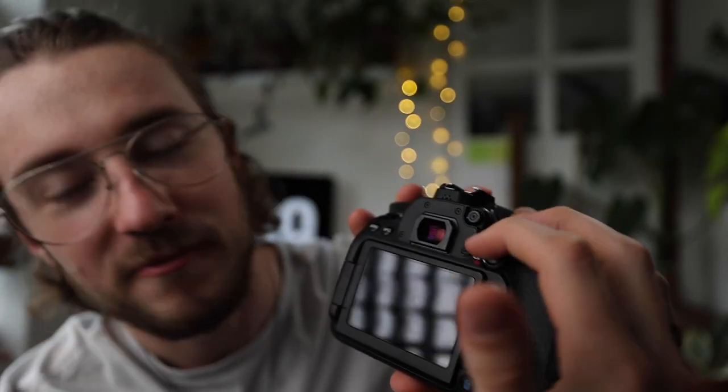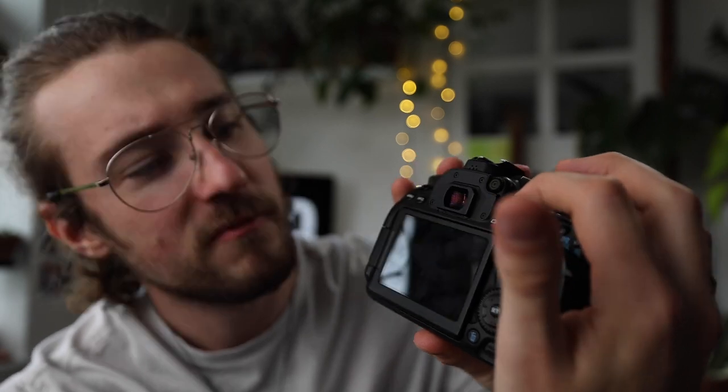Now for some points I'd like to see potentially improved in the next generation R6. First, switching from video to photo mode: with my old 80D, there was a simple little switch — photo mode, video mode, done. With the R6, you have a dial on top, and to get from manual to video mode you have to turn through about six options. It's not the end of the world, but for ease of use I'd prefer just a simple switch. I might just be lazy, but it is so much easier.